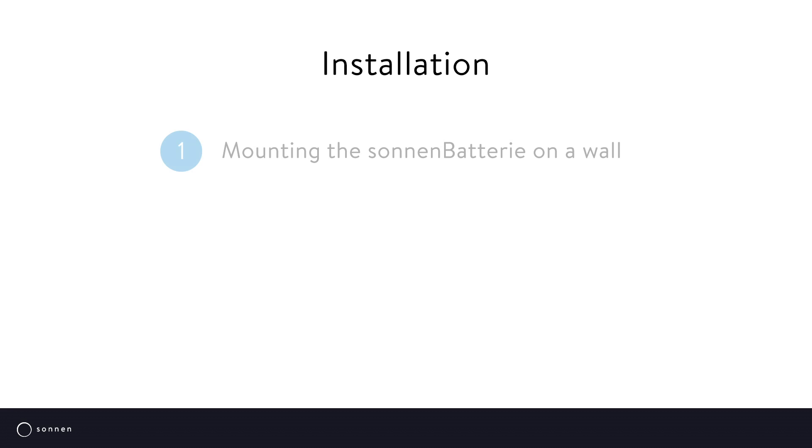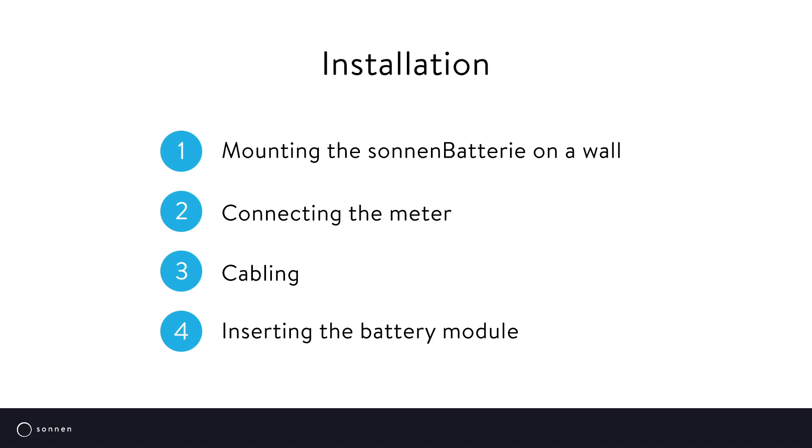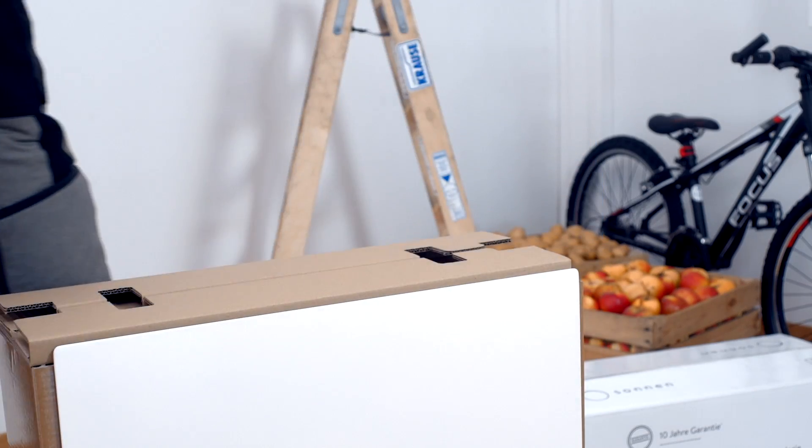Installing a Sunn battery is quite simple: mounting the Sunn battery on a wall, connecting the meter, cabling, and inserting the battery module. The installation is carried out by trained staff and won't take more than a couple of hours. The Sunn battery is delivered in just a few boxes so that the entire installation can be carried out by just one person.